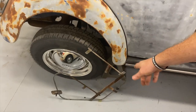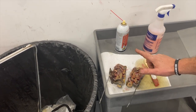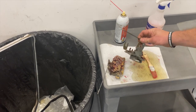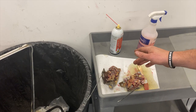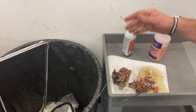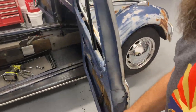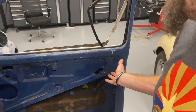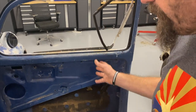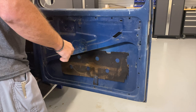I've got the window regulators all cleaned up, oiled up — they work smoothly. I've got the latches all cleaned up, oiled up, and greased, probably for the first time in their lives. Everything works nice and smooth. After everything's torn down and cleaned out, I'll put the latches back in, the regulators back in, and start putting all the new seals back in. I'll set things up and explain as I put things together, and I'll bring you guys along for at least one of the doors so you can see everything go together.